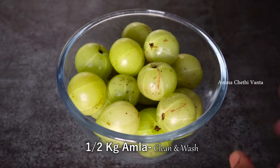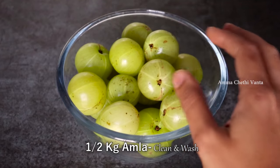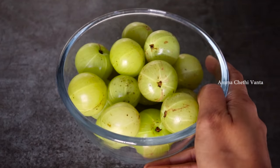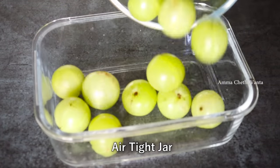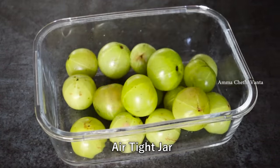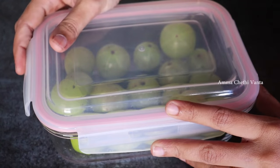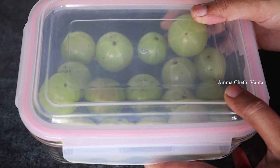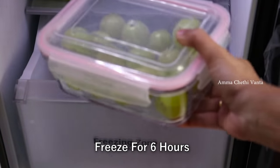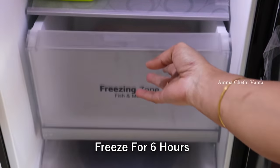When you wash the amla, you can wash it in the same way or steam it the same way. Put it in a deep freezer — about 8 hours in a box. You can use the same washing or steaming method.